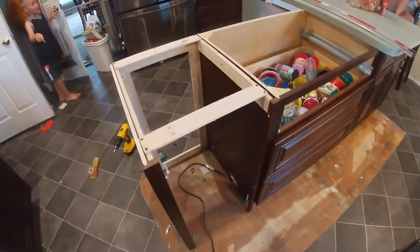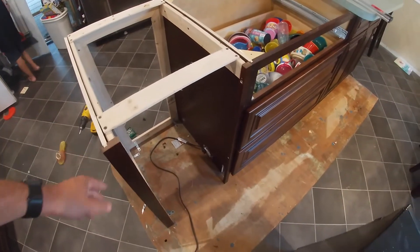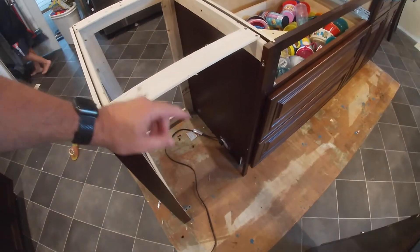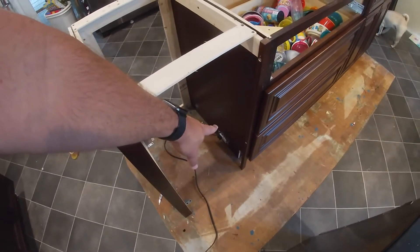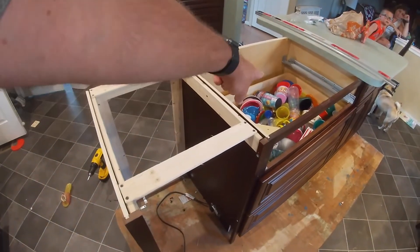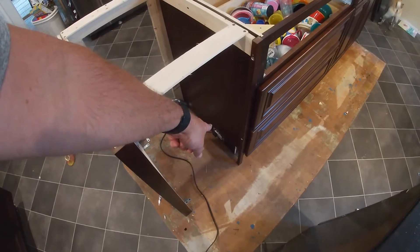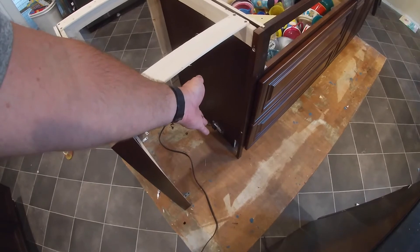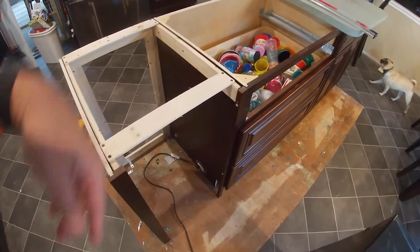This is mounted pretty sturdy - I'm happy with that, it's not moving anywhere. We're all square and measured three times - everything's good. Next step, now that I've mounted all the bottom pieces, I want to add the wire that needs to run up for the outlets on the back wall. I've got to pull this out, run the wire down to it, terminate it there, and then I can secure that completely and put the face plate on. Then we'll have the wire available when we go to put the other outlet in.